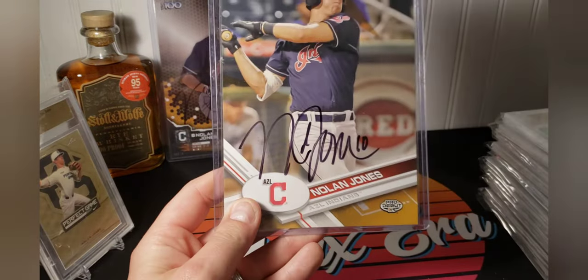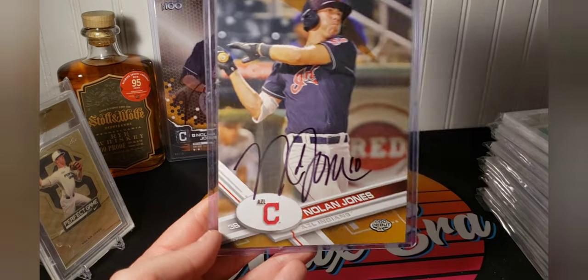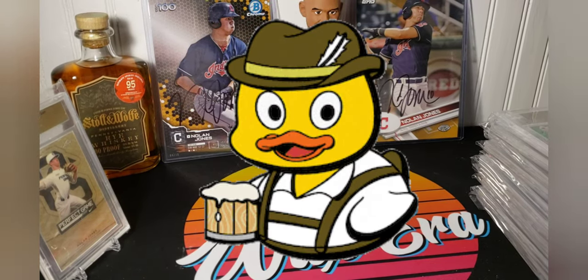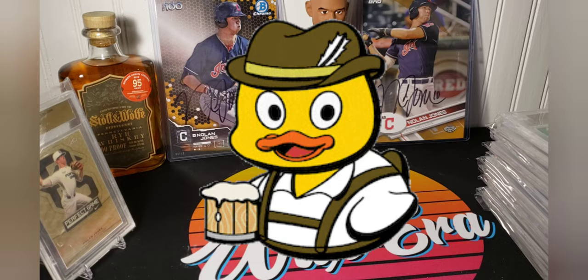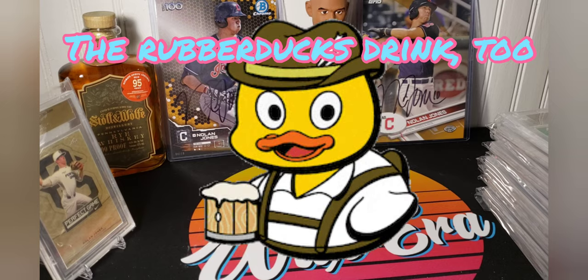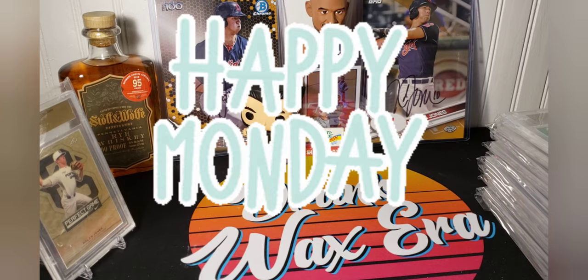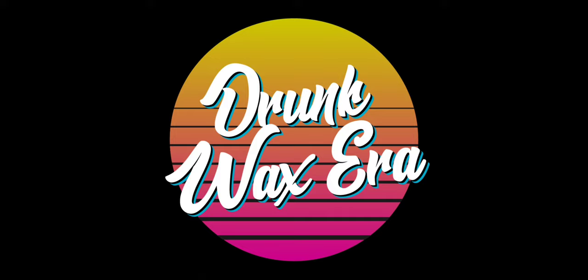Just real quick — up front — super cool card. Hope everyone enjoyed it. Get out there and support your local minor league teams. You never know, you might see the next star of your favorite team, or the star of someone else's team, and have a good story later on. If you see the guys afterwards — if you head to a bar and see any of the players, buy them a drink, because a lot of them don't make a ton of money. Make sure you give the money back to the minor league team. Alright, I'll catch you on the next one. Hide your drinks, hide your cards — they're ripping everything out here. It's Drunk Wax Era. Thank you.